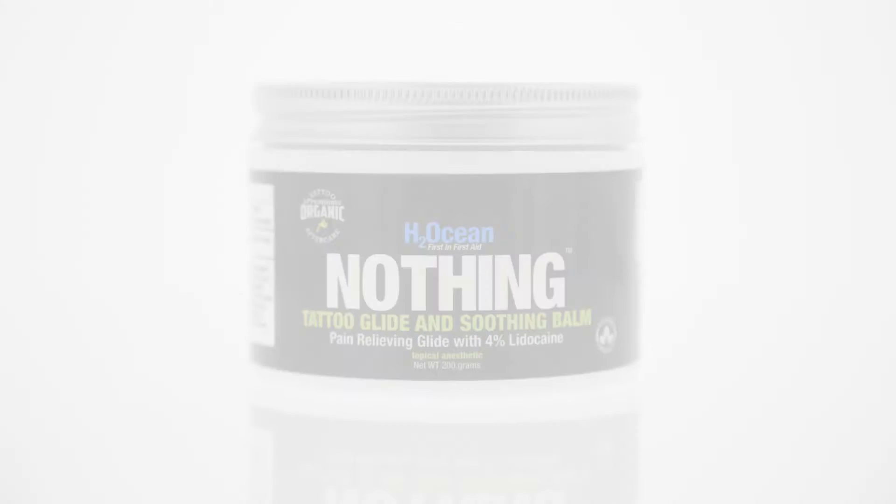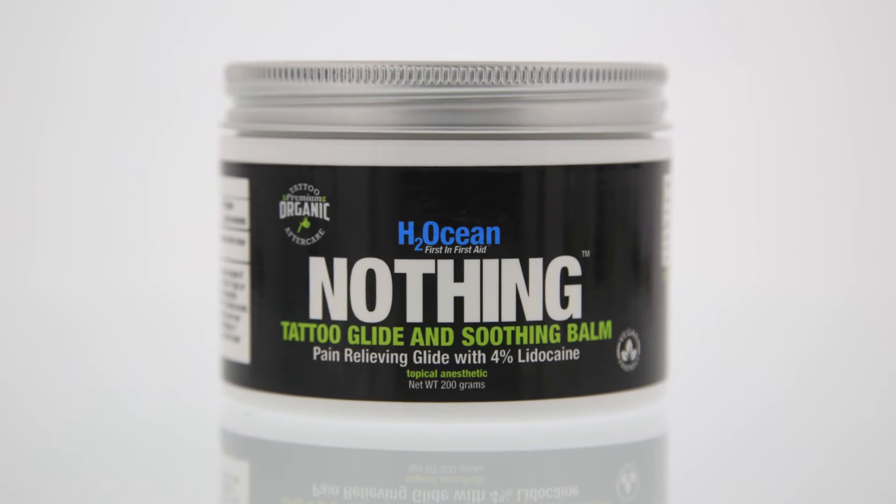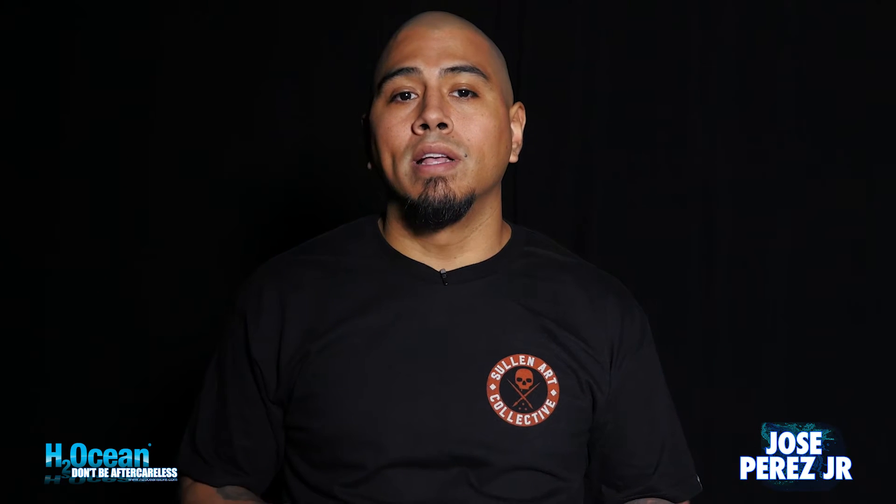I like using the Nothing Glide because it's a different delivery system. I put that on there and I like putting a little saran wrap over it, letting it sit, letting it soak in and giving them an extra boost. It kind of gets you through a lot of those longer pieces.